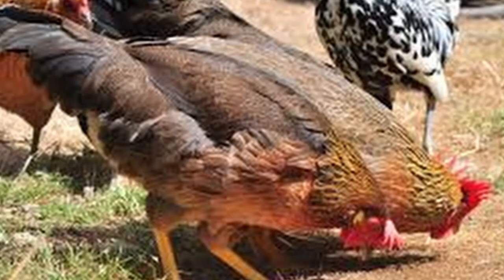Kept in a mixed flock, they're not too pushy or assertive, but they aren't pushovers either. In addition to being a very hardy breed, the brown leghorn is an excellent layer.